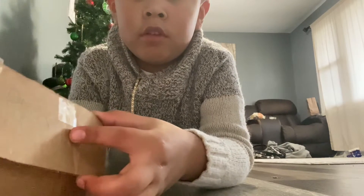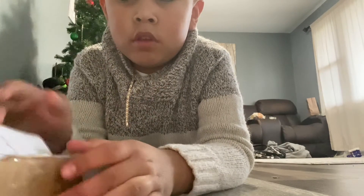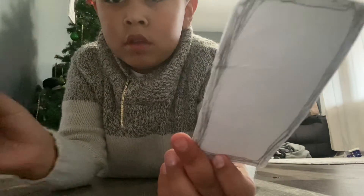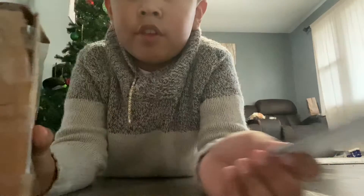So we flip it and it opens. Here's the homemade iPhone, and here's the inside of the box.